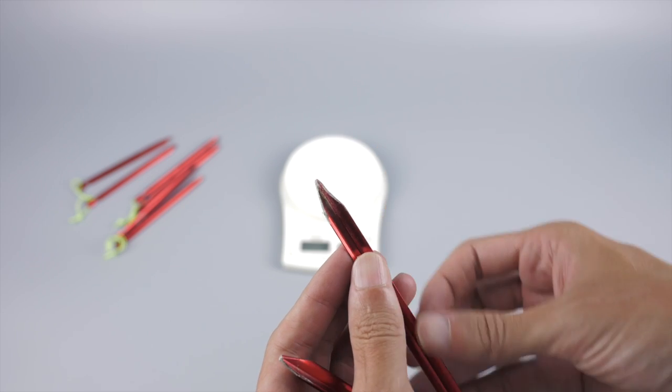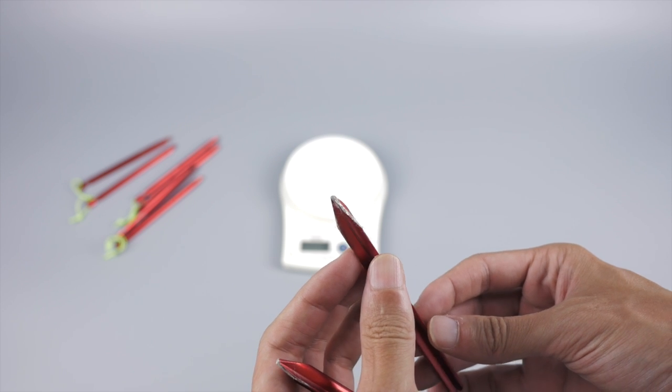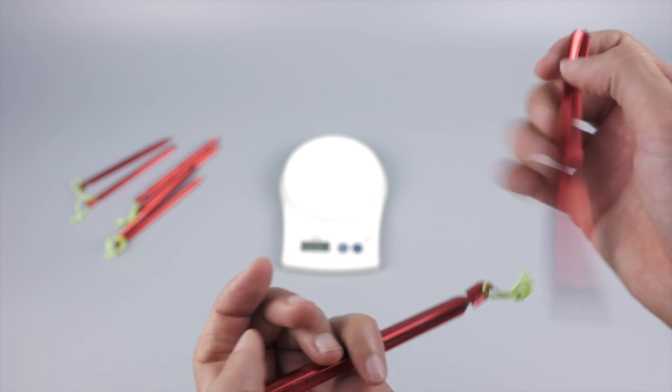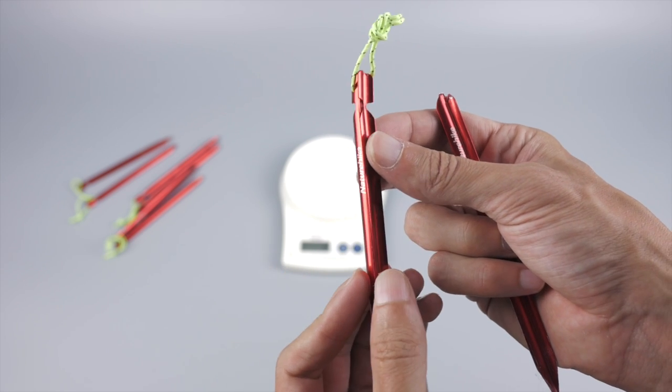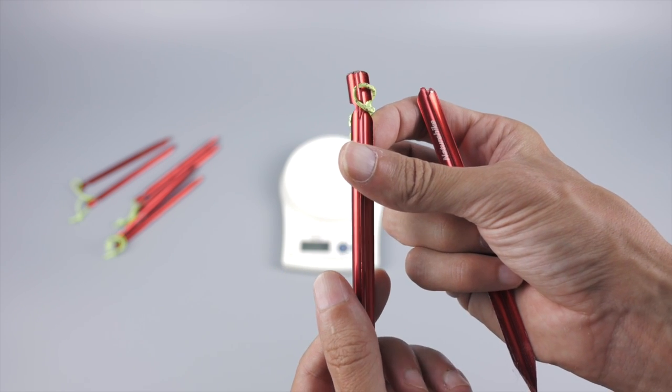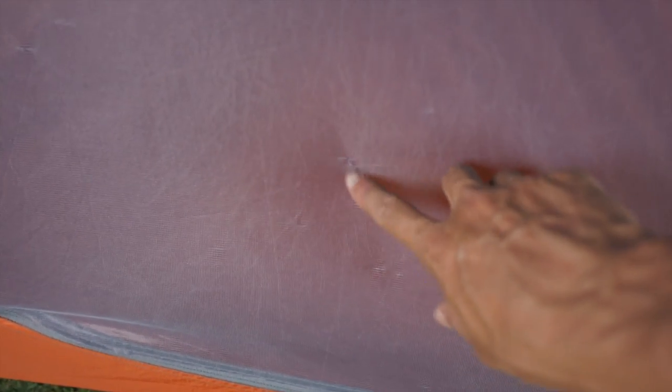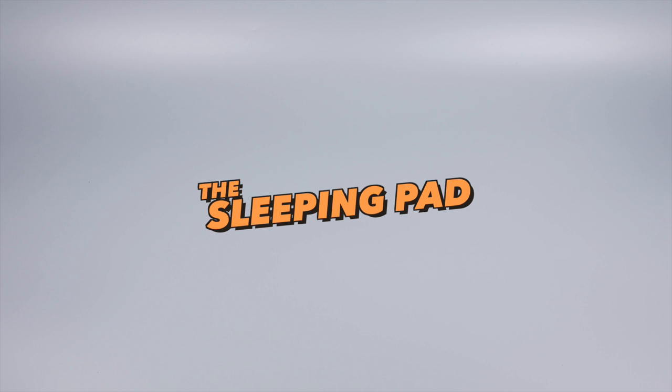One part of the NatureHike tent that's definitely not up to standard is the stakes — they look very nice but got damaged pretty quickly, and my mate already got some new ones to replace them. The tent also shows a bit of wear here and there, but nothing too crazy.